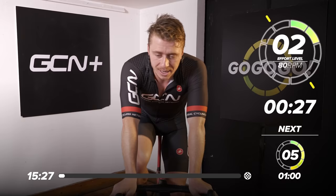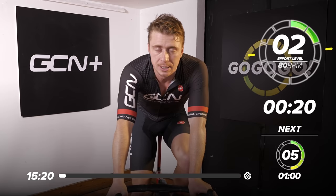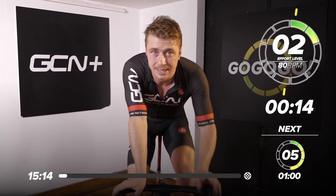We've got an illustrious group with us today riding — you'll see them on screen now. But before we intro them, I'm going to talk to you a little bit about this session. We've got seven efforts, around 30 seconds long, in and out the saddle. They're kind of max effort, so they're going to be solid, they're going to be hard.